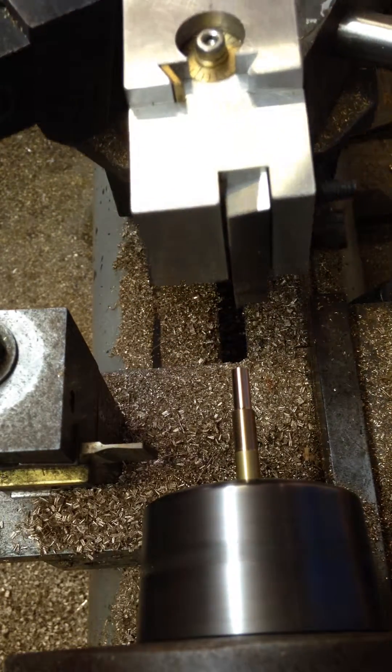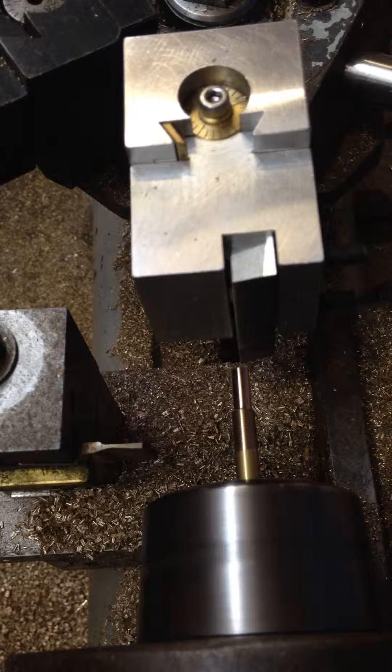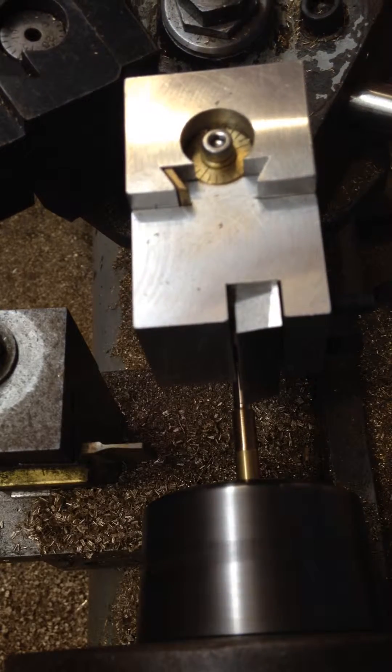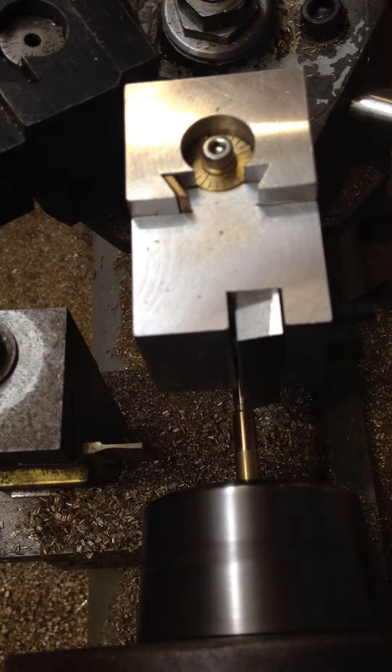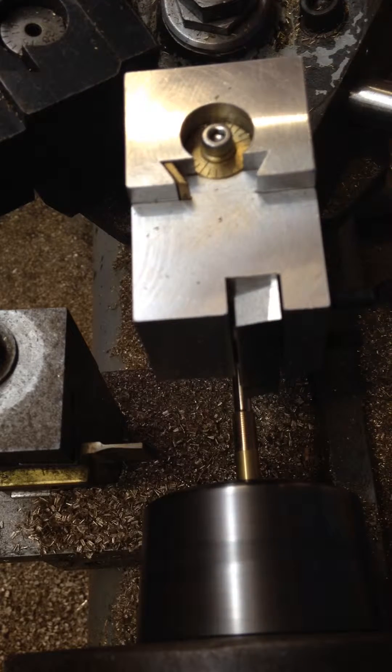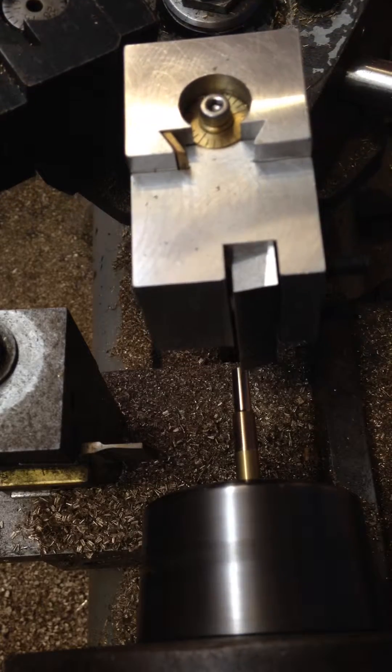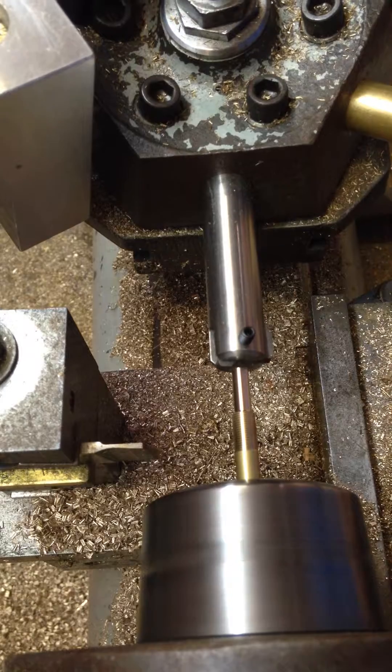That was turning down heading towards 3.16 for the pin. This is the final trimming cut. And set the shoulder. Nice and slow to get a good finish. Chamfer the end of the part.